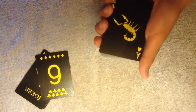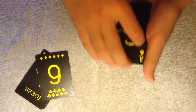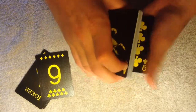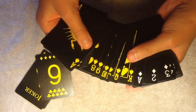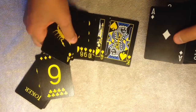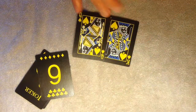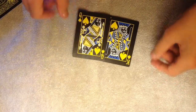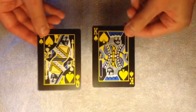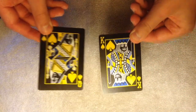Alright, let's go into the face cards. Let's find a face card here. Those are what they look like — pretty cool, that is pretty nice.